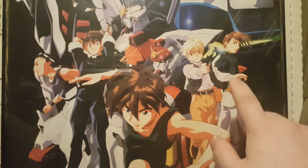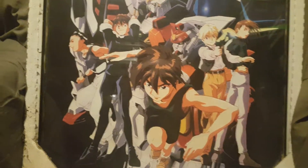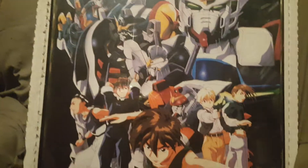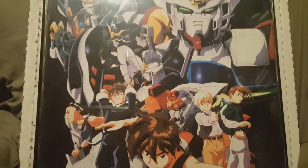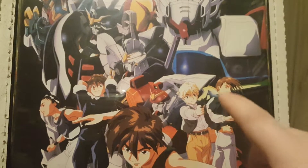We have Quatre, Trowa is right there, and Chang Wufei if I remember the names correctly. The Gundams: you have the Wing Gundam, Heavy Arms Gundam, the Sandrock Gundam, the Deathscythe Gundam, and the Shenlong Gundam. Heero piloted the Wing Gundam, Quatre pilots the Sandrock Gundam, Chang Wufei pilots the Shenlong Gundam, Duo pilots the Deathscythe Gundam, and Trowa pilots the Heavy Arms Gundam.